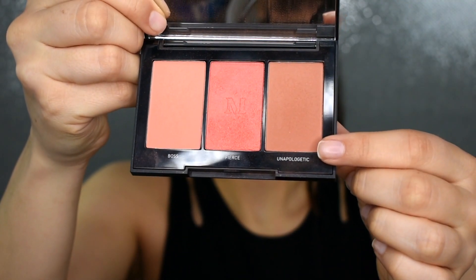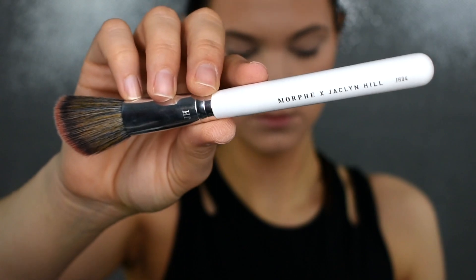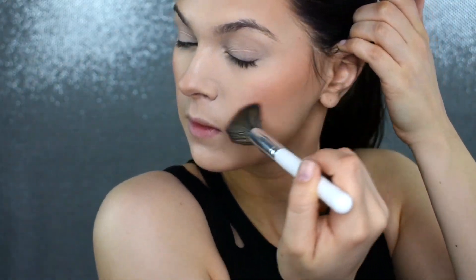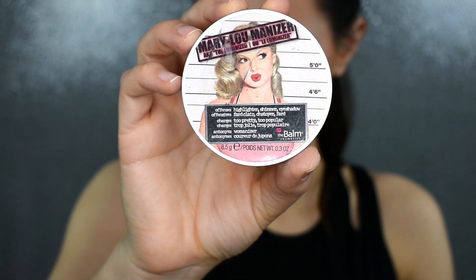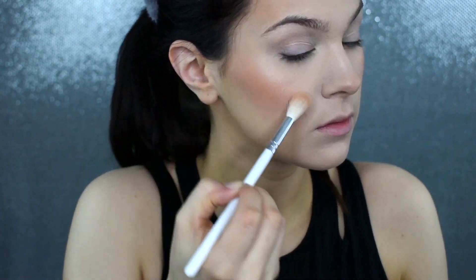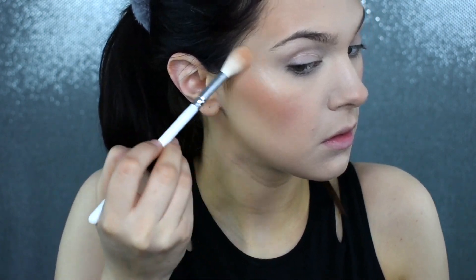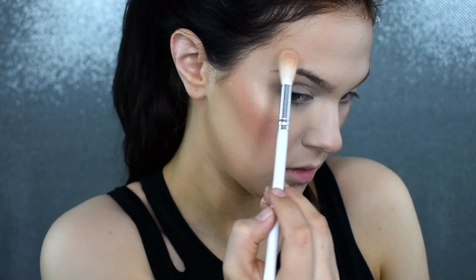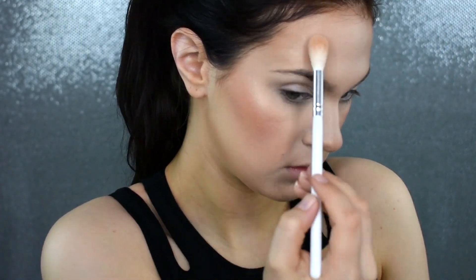I'm taking this Morphe blush in the shade Unapologetic from my Pop of Coral Blush Trio and I'm just going to be putting this over top of that Milk Makeup Cream Blush just to set it in place. This is one of my all-time favorite drugstore highlighters — this is the Mary Lou Highlighter by The Balm. Fun fact, I've actually had this exact highlighter for probably five years and I've barely made a dent in it. It is so pigmented, a little bit goes a long way, and it's also super buildable, so I'm putting that over top of where I put the Anastasia Beverly Hills Liquid Highlighter just to set everything in place and enhance the glow.